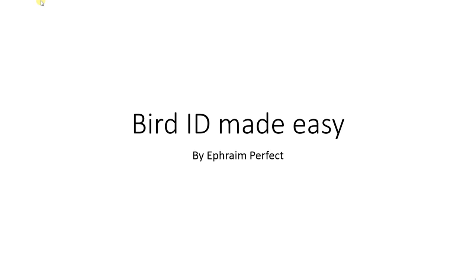Hello, and welcome to Bird ID Made Easy with me, Ephraim Perfect. I'm here today to talk about large shearwaters.